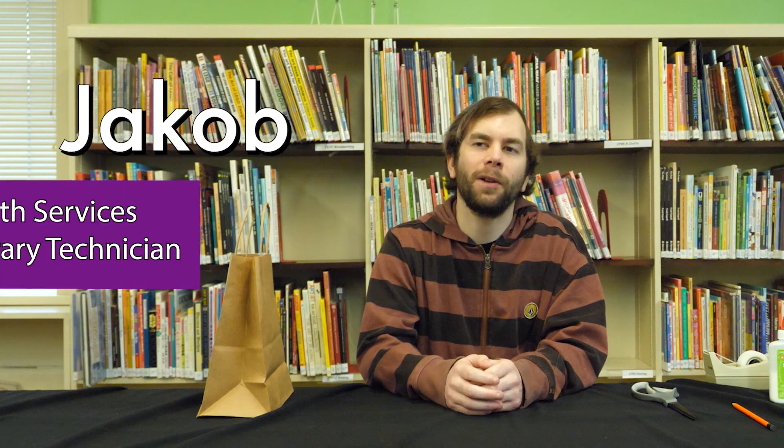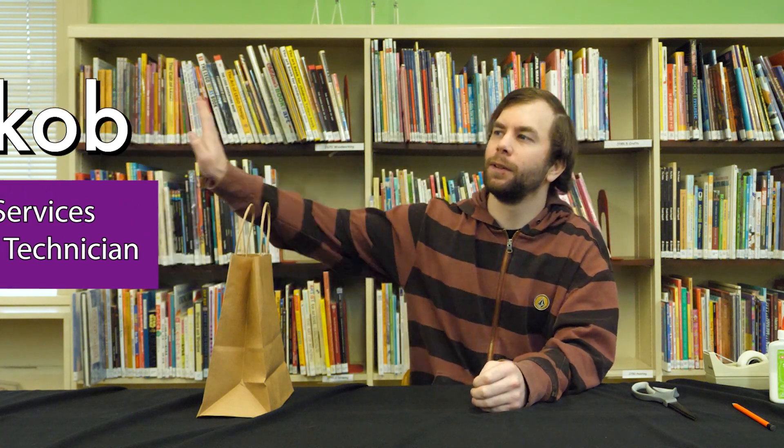Hello everybody, my name is Jacob Collins, Library Technician at the Longview Public Library. Today we're going to be doing our first winter series of our crafts for preschool and toddlers, which this time is mittens or gloves that we'll be putting together. So let's get to it.